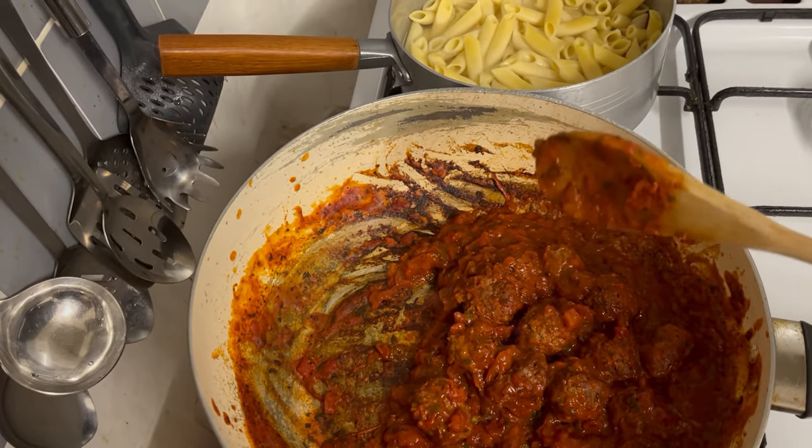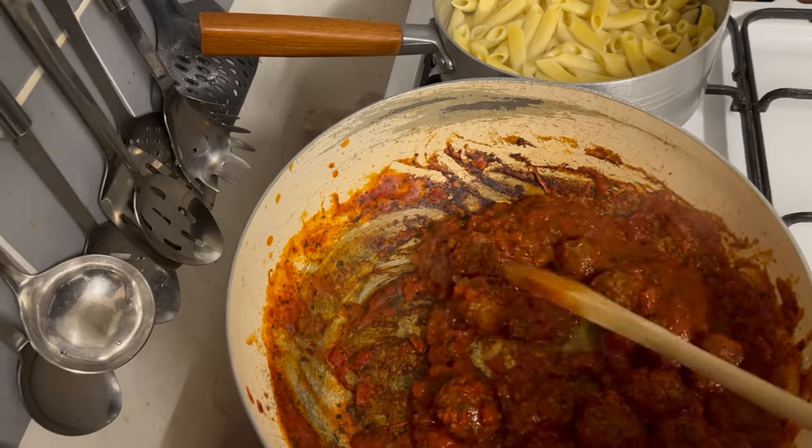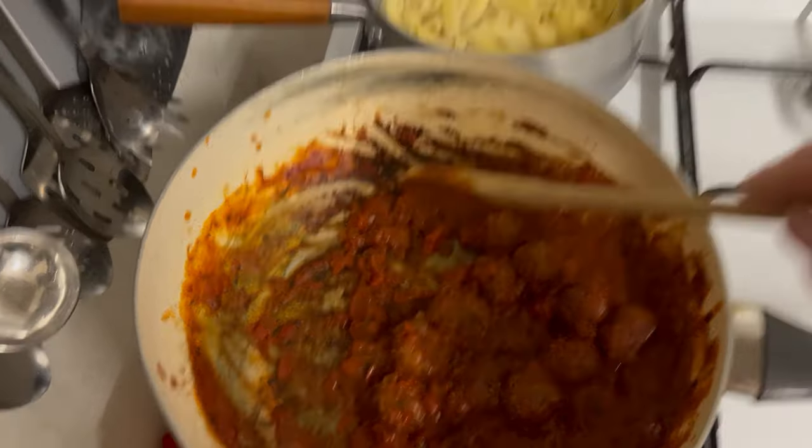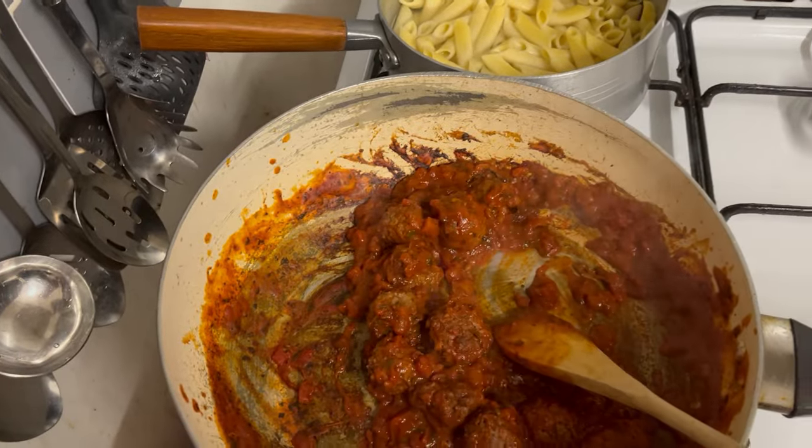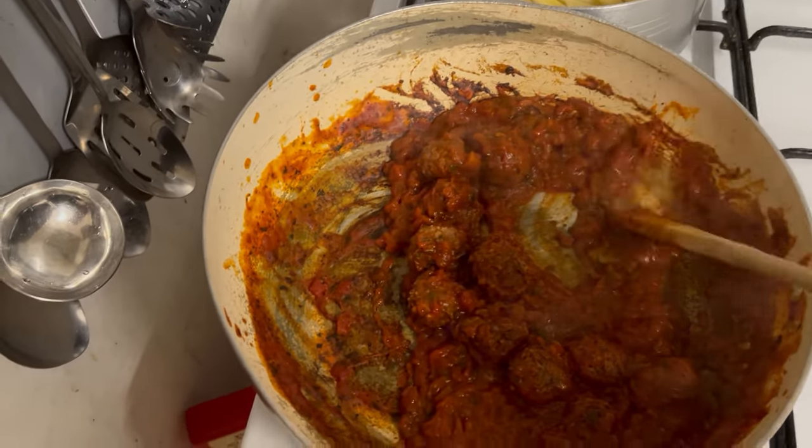That's how thick you want it so it's not falling all over the place when you eat it and burning your lips. I've got a bit of pasta in the back as well, because I'm going to make extra meatballs and do pasta and meatballs — that's for another meal later on.